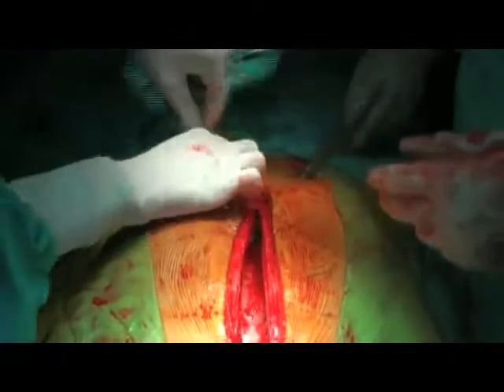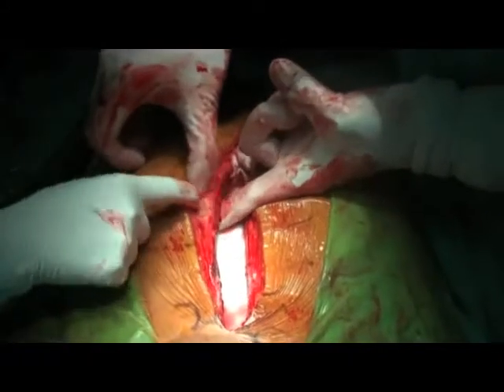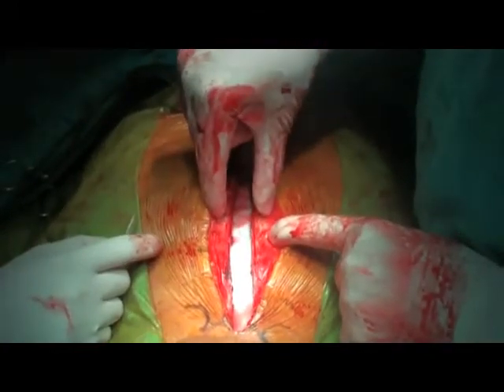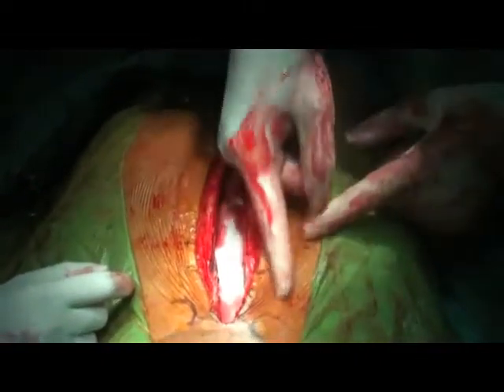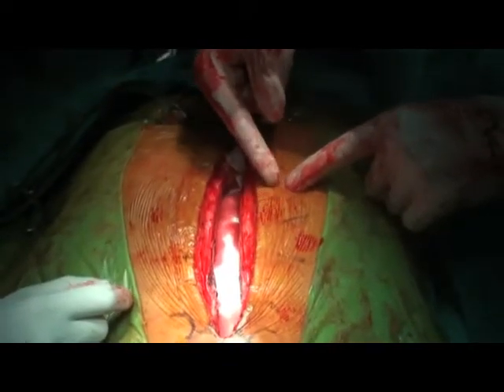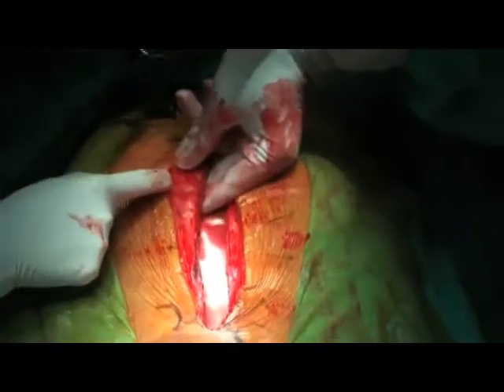The same procedure is done on the left side as on the right. A large sponge is placed behind the sternum to protect the underlying heart. You then check the width of the sternum to decide whether to put the external wires through the substance of the sternum or through the intercostal spaces around it. In cases where the sternum is very weak, put the wires in the intercostal spaces to get more substance. In patients with pulmonary disease, emphysema, or bad cough, you should take the sternal wires through the intercostal spaces.